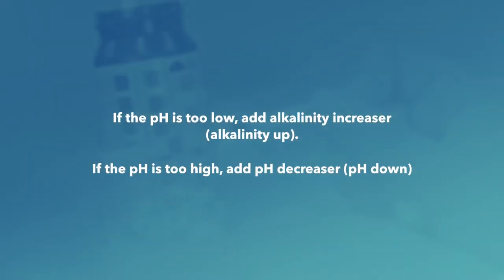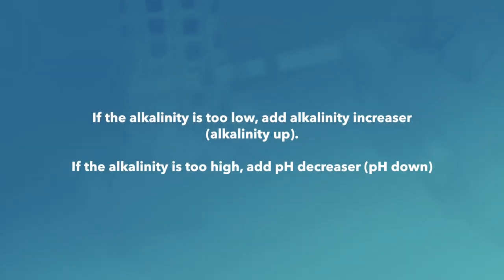If the pH is out of balance, add alkalinity increaser (alkalinity up). If the pH is too high, add pH decreaser (pH down). If the alkalinity is too low, add alkalinity increaser (alkalinity up). If the alkalinity is too high, add pH down.